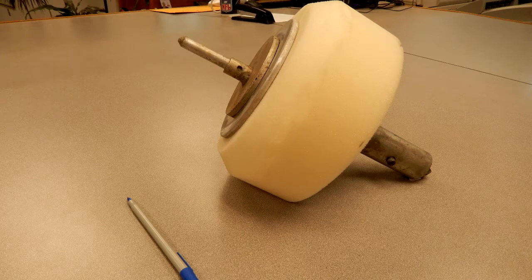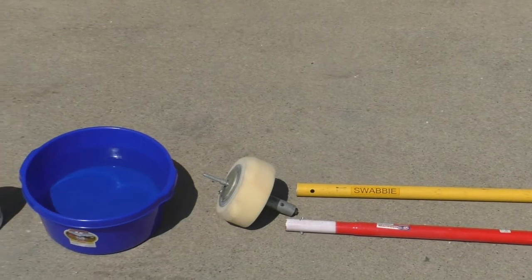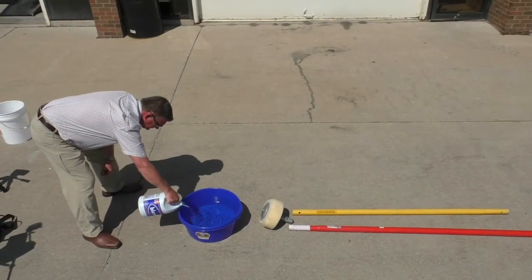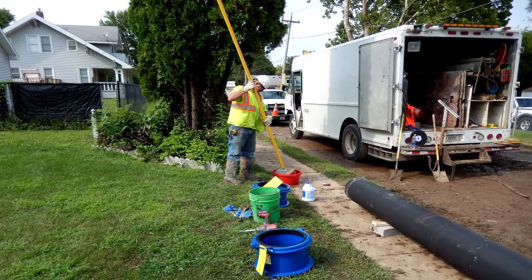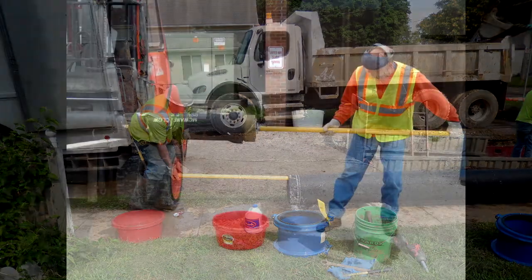Swabby is a 4-inch thick foam swab of any desired diameter, attached to a mounting head and extendable handle, that is dipped into a container of 1% bleach solution and inserted into the pipe — pushing and pulling the entire length of the pipe to scrub and remove debris, as well as leave a chlorine residual on the entire interior surface.